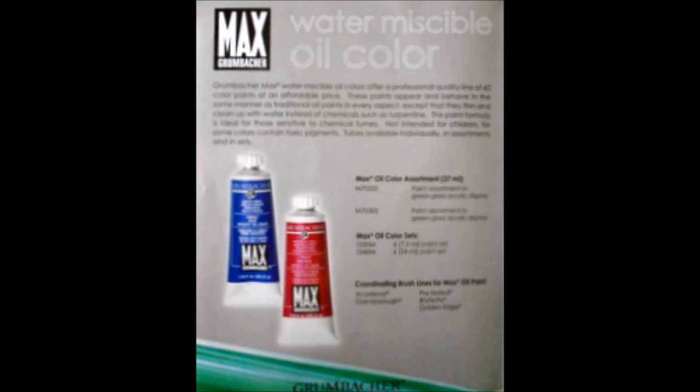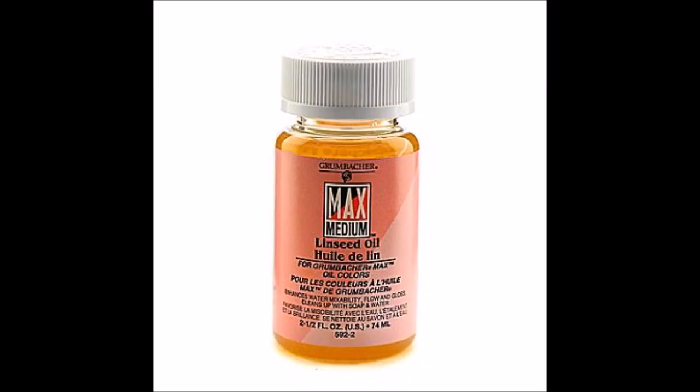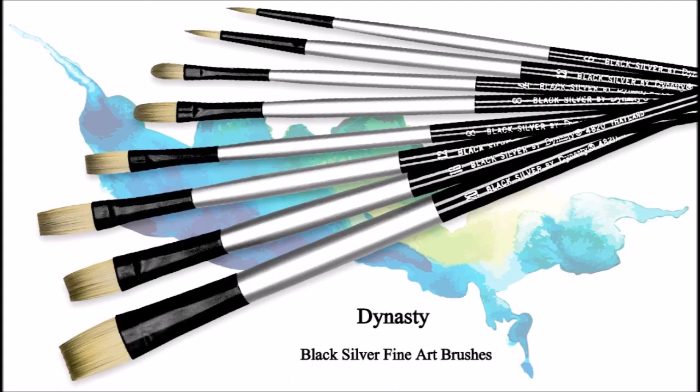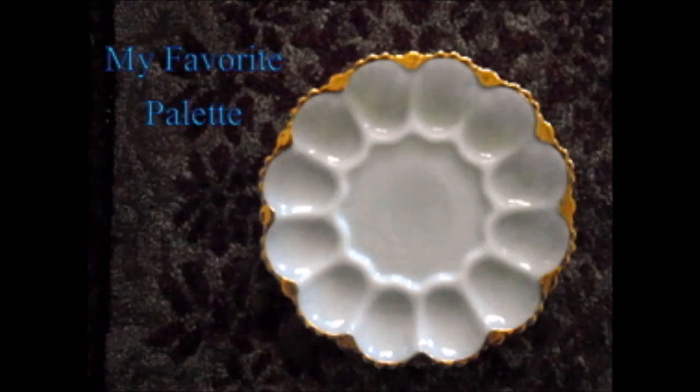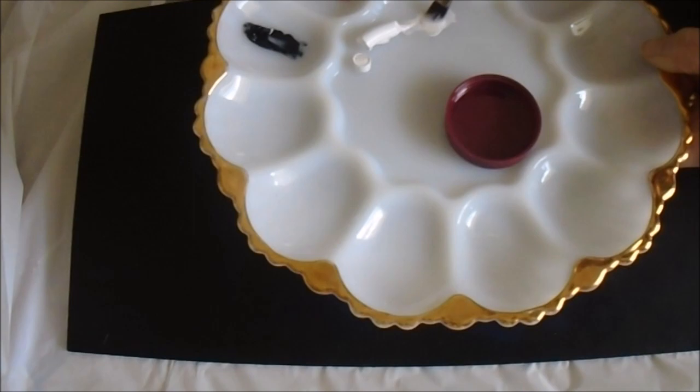I like using Grumbacher Max water miscible oils because I'm asthmatic and a lot of my students have health issues. They come in a whole array of colors but I've only used some basic colors here, which I'll break down in your pattern, along with the linseed oil made specially for this formula. I paint with Dynasty brushes, the Black Silver collection, and here's my favorite palette — yes, it's a deviled egg platter. That little cup is where I park the oil, attached to the middle of my palette with a piece of tape.